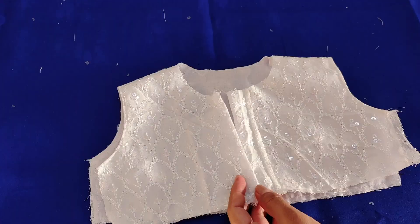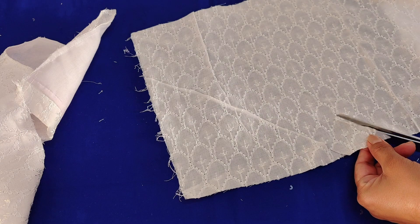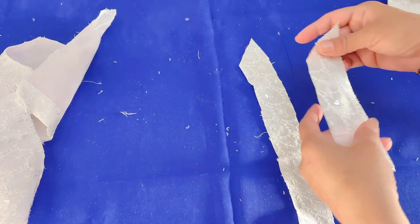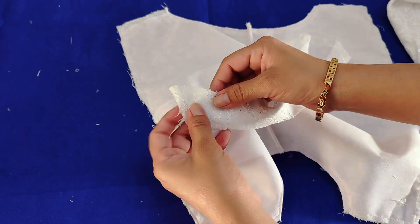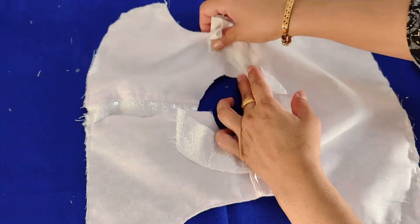Now I have cut the fabric from the right side and also from the left side. We will sew it on the right side. Now we will sew it on the wrong side. I am sewing it on the wrong side. We actually want a cross-wrap finish here.